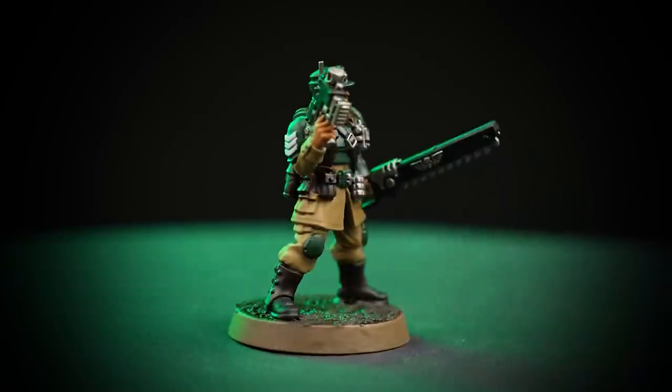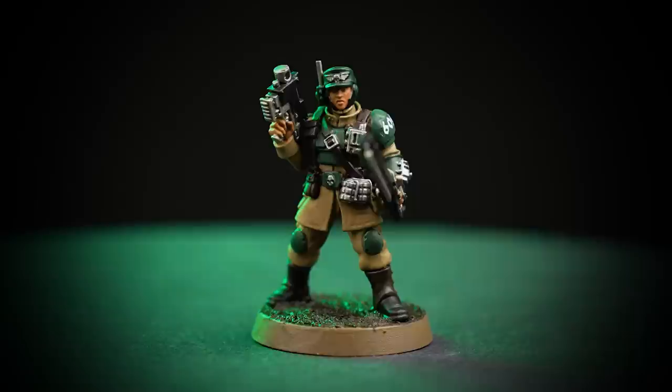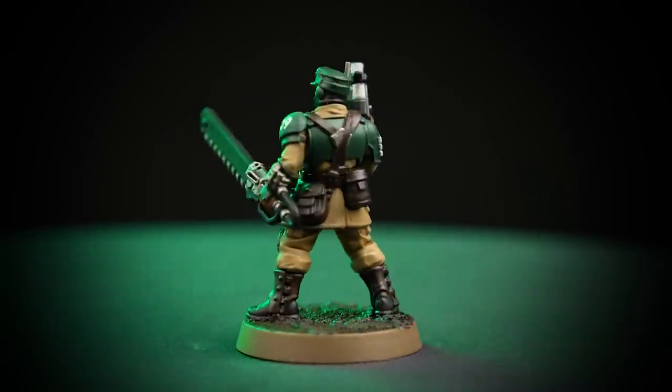Now our Sergeant is finished, complete with transfers, ready to lead troops in dogged offense and storming assaults against any who threaten the Imperium.